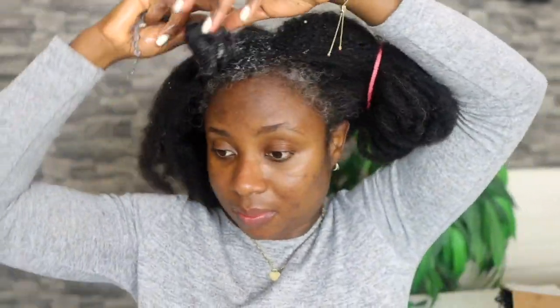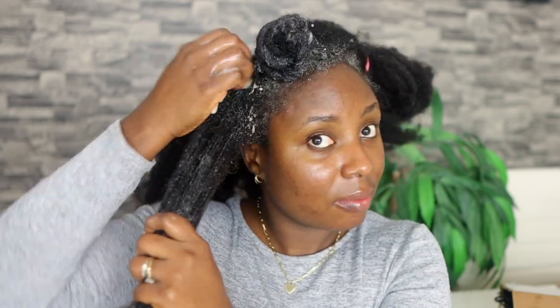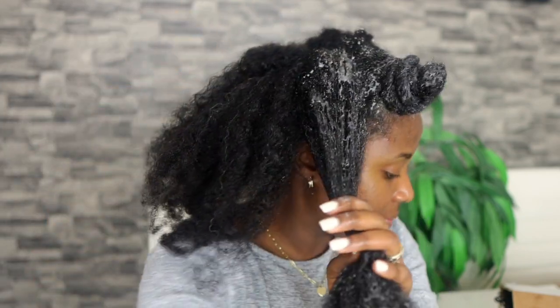After each section I twisted it into a little bantu knot so that it doesn't dry out as I work on the next section. For this you don't need to wet the hair before you apply it because it's just so moisturizing. It's fine to apply even if your hair is really really dry — you don't need to wet it first, and you will still get instant moisture.